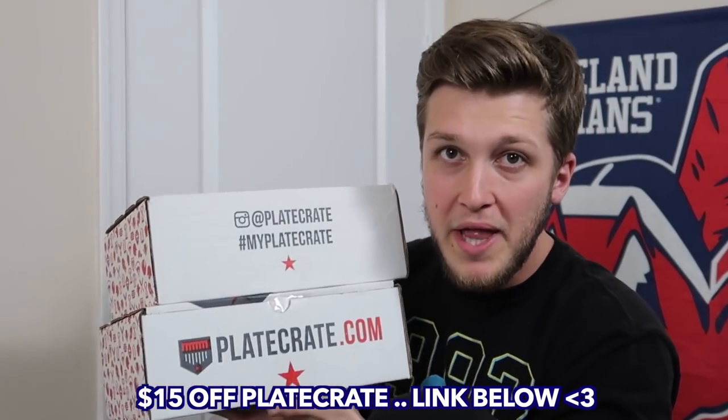Look at what we have - apparently Christmas has come early because we have two Plate Crate unboxings to do today. I'm gonna be honest, I have never ever in my entire life opened up a box of Plate Crate. But if you guys are subscribed to people like Matt Antonelli or other baseball content creators, you've probably seen one of these opened up. Since I have two, I'm gonna give one away to one of you guys watching right now.